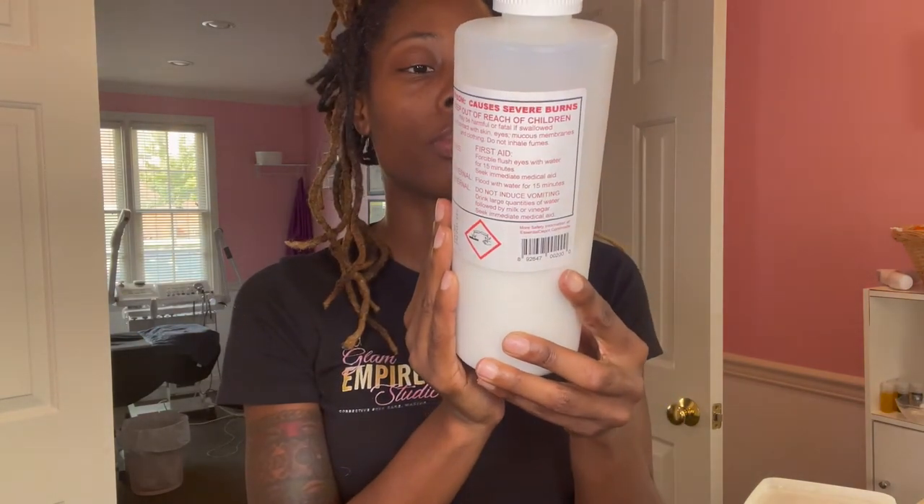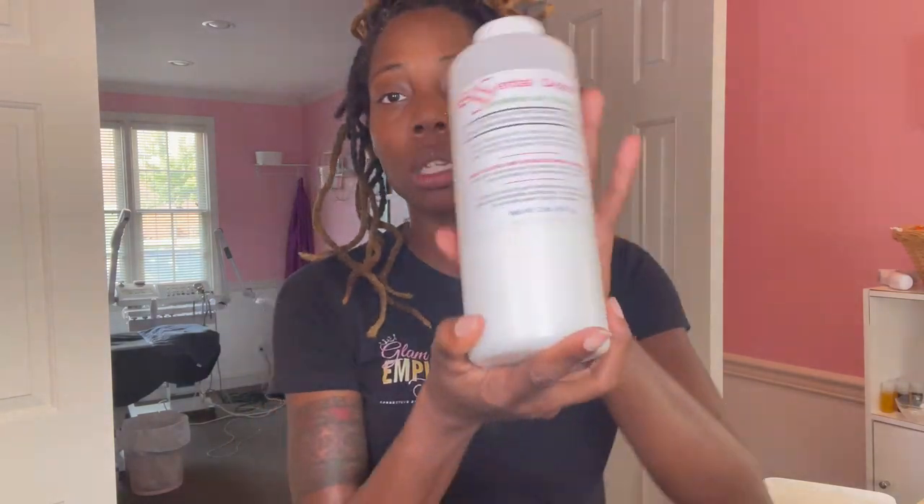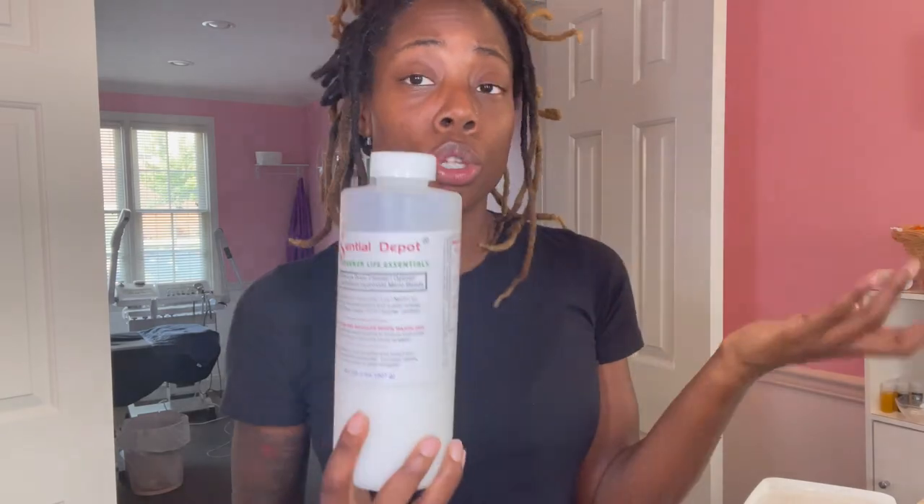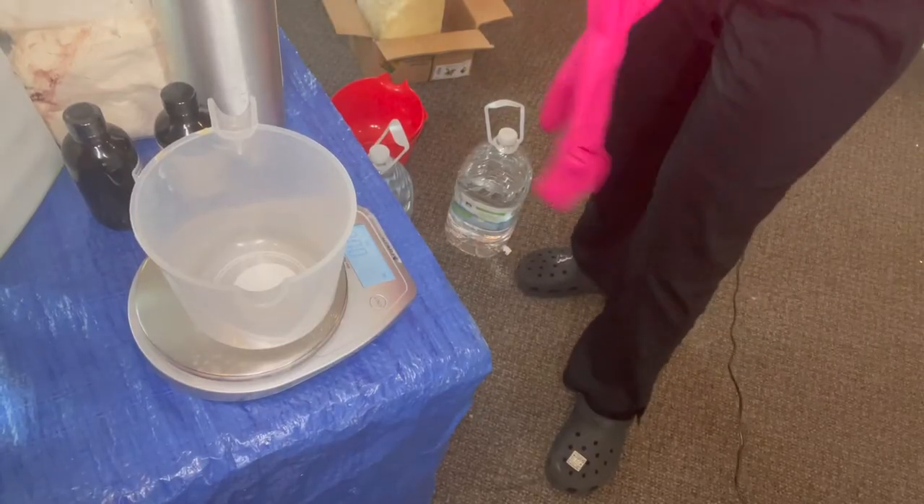Last but not least, you need lye. This is a food-grade lye from Essential Depot. Food grade means it has fewer metals in it, which a lot of soap makers prefer. Essential Depot is a soap maker company. You can also get lye from Amazon, but I trust Essential Depot so this is what I use.